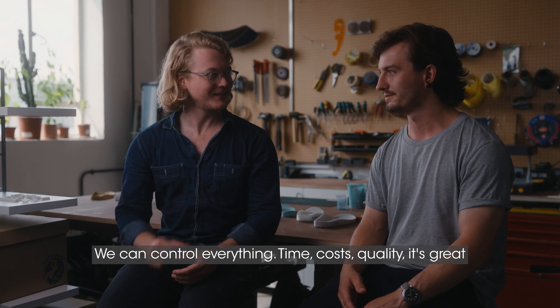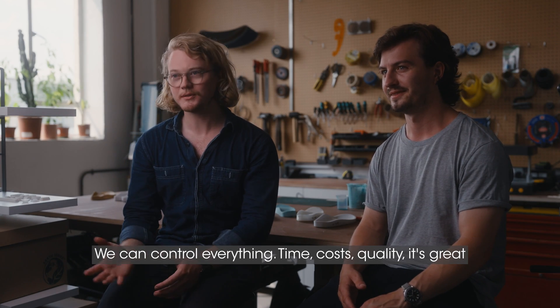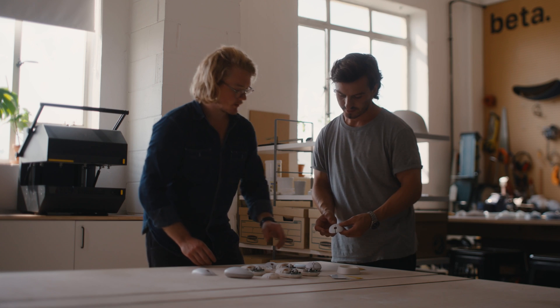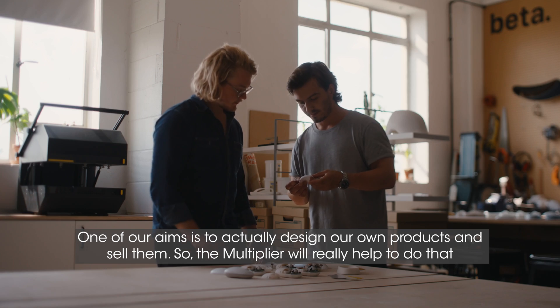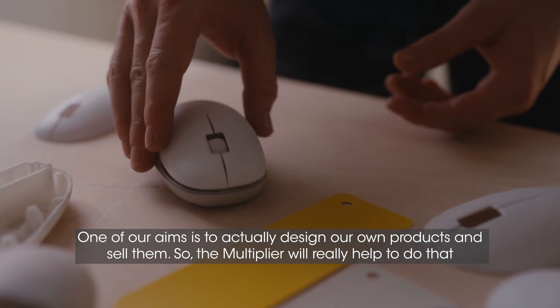We can just constantly iterate without worrying about it — control everything: time, cost, quality. It's great. One of our aims is to actually design our own products and sell them, and the Multiplier will really help to do that.